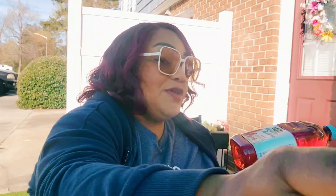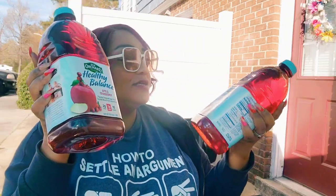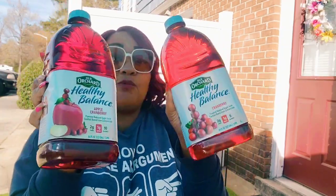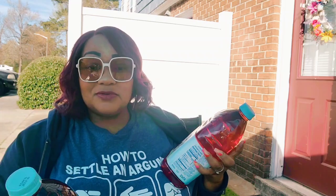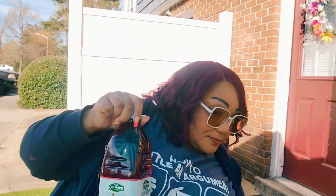I got some Old Orchard Healthy Balance juice — I Spy likes it. I got apple cranberry and regular cranberry, and they both have one gram of sugar. There's another variety with two grams of sugar. They also had an iced tea that tasted decent but I don't see it anymore. He likes them, so I've been buying them regularly.